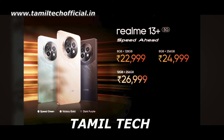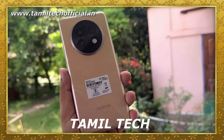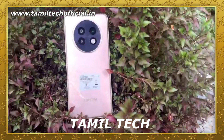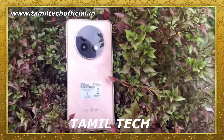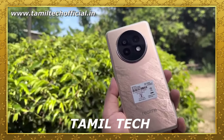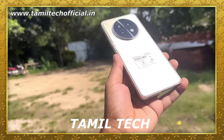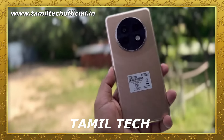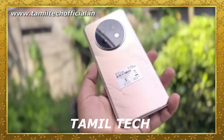This is the Realme 13 Plus mobile device. It comes in 3 color variants. There is a dual tone finish concept, and you can see a cutout or oval shape on the back. The design features a punch-hole camera on the front, with a certain thickness and weight as design factors.